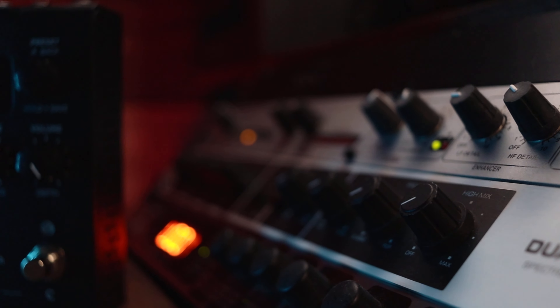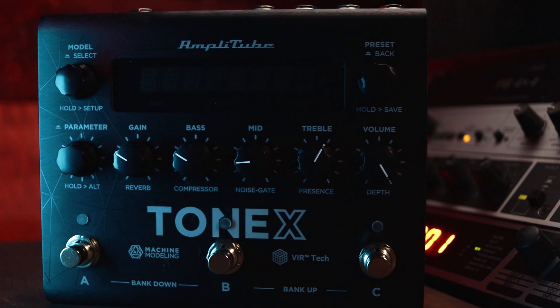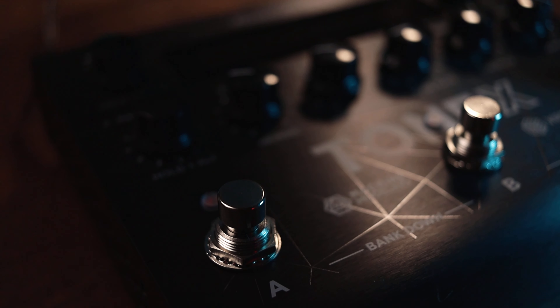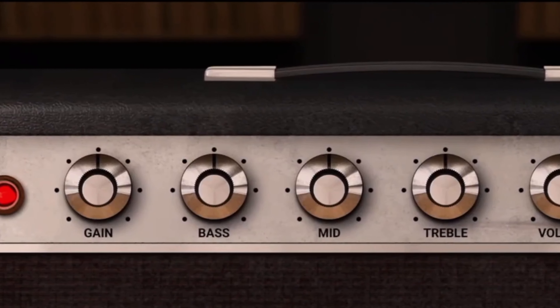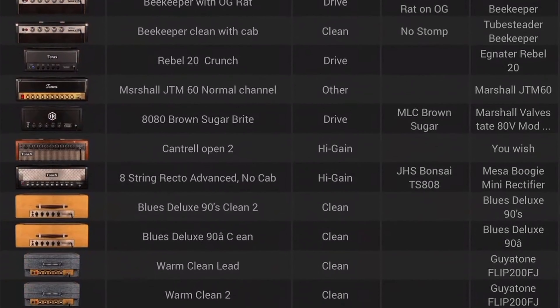The Tonex pedal by IK Multimedia utilizes cutting-edge AI machine modeling technology, delivering up to 150 studio-grade tone model presets at your fingertips. Essentially, it's like having the world's most comprehensive studio guitar locker in a portable pedal format, complete with replicas of sought-after amplifiers, pedals, cabinets, and even full-size rigs. Additionally, you can expand your tonal options by downloading unlimited free user models.